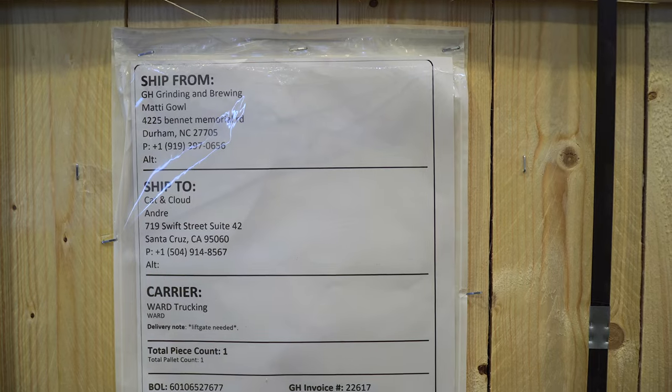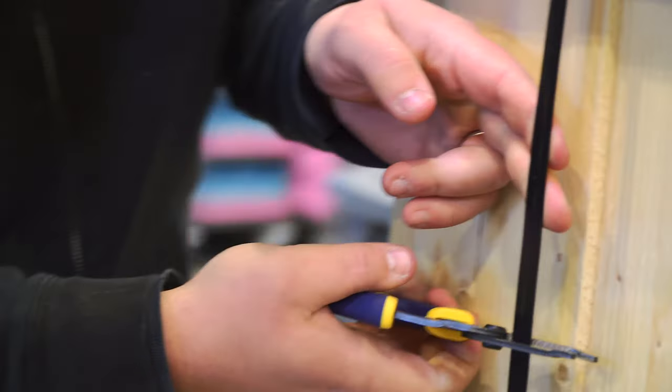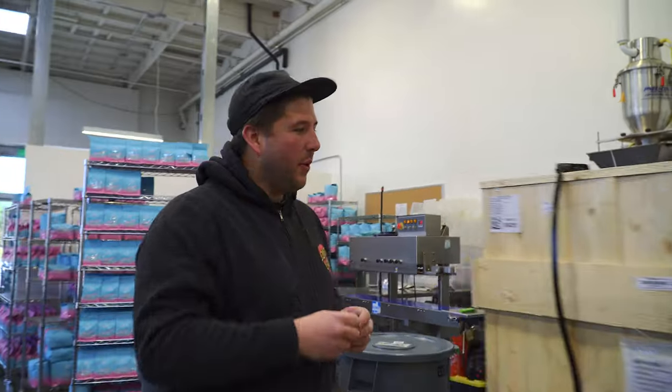This week we took delivery of our new Mahlkonig DK15 industrial grinder. We got this because we have a new wholesale partner that has a lot of different coffee needs, but they do a lot of pre-ground batch brew.